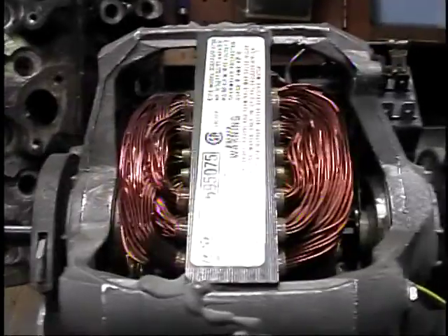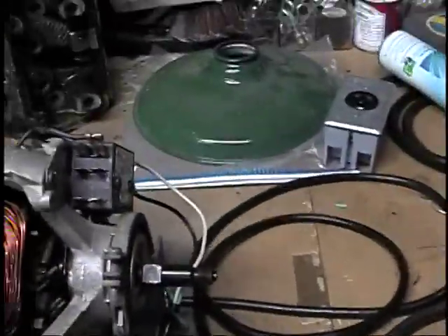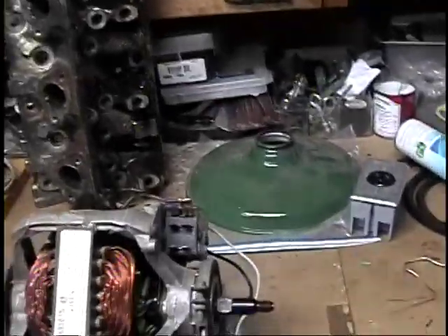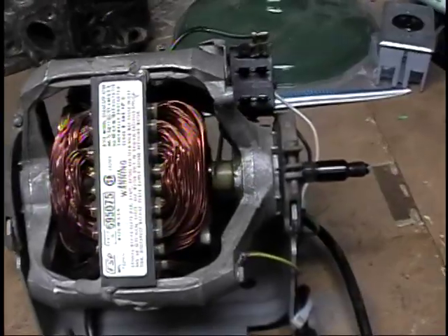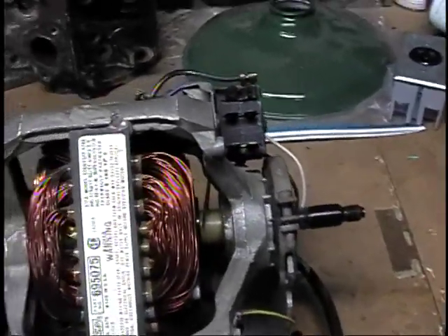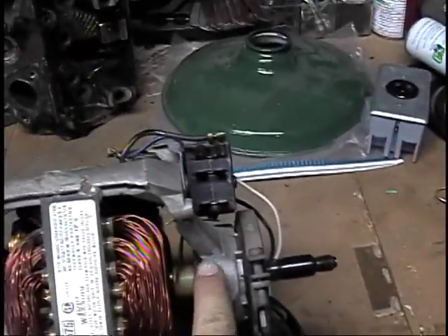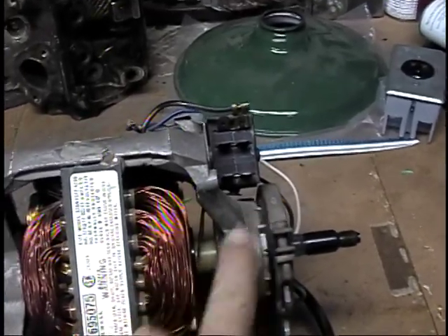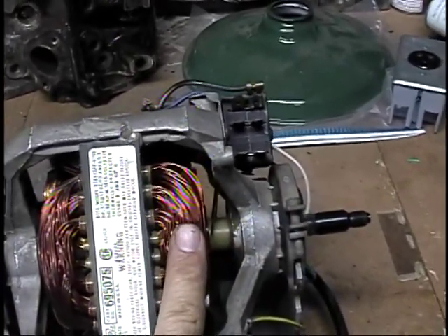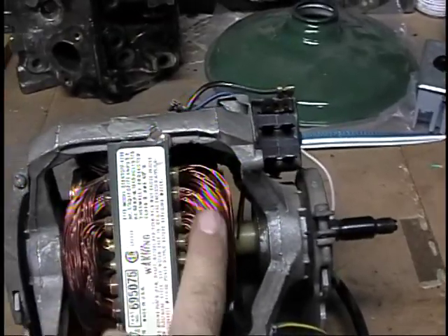Let me give a little run demonstration. As you can see, it pulled the switch back — that lever came down and shut down the start winding. So right now this is the only winding that's energized.